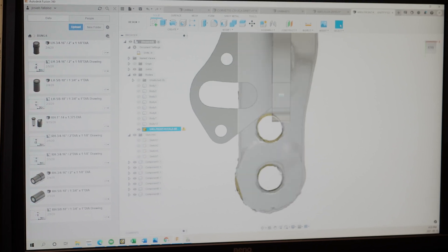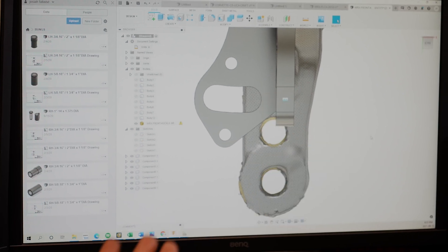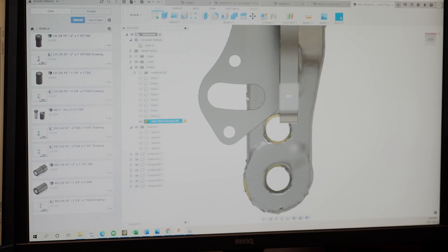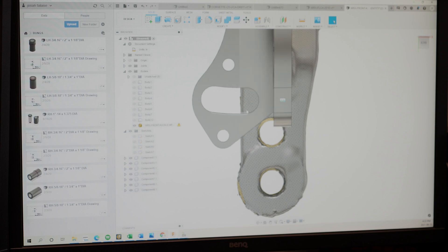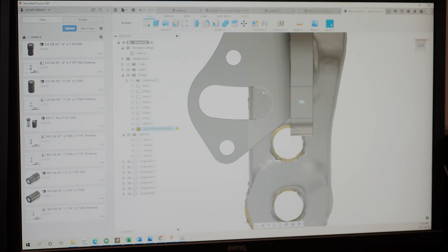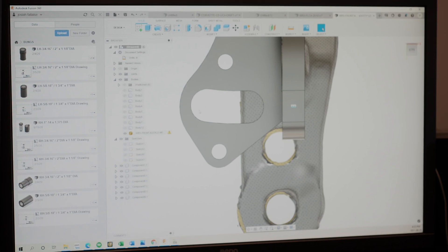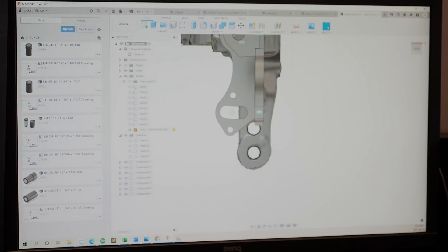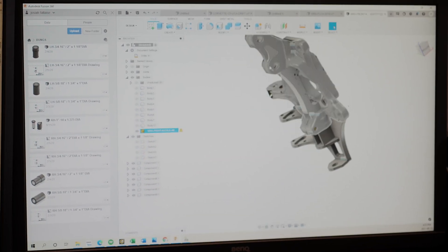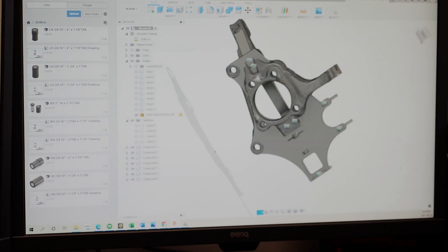There's the original tie rod pickup, here is the relocated tie rod pickup which simply reduced his steering ratio so he could get more angle but didn't change anything with the Ackermann, and then you can see where our new adjustments are going to be. Slight positive Ackermann is available right here, and then zero and negative Ackermann options are available with this adjustment — that's simply done by changing out Ackermann plates.